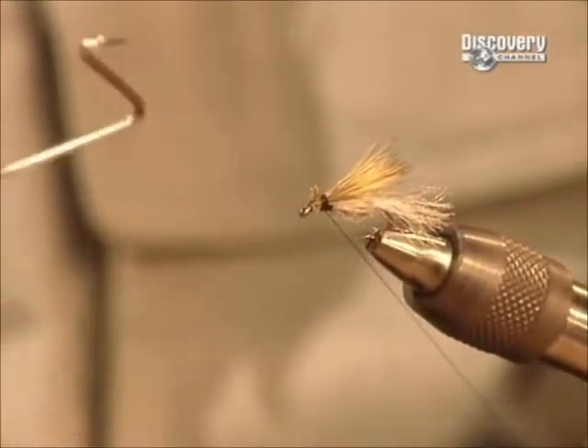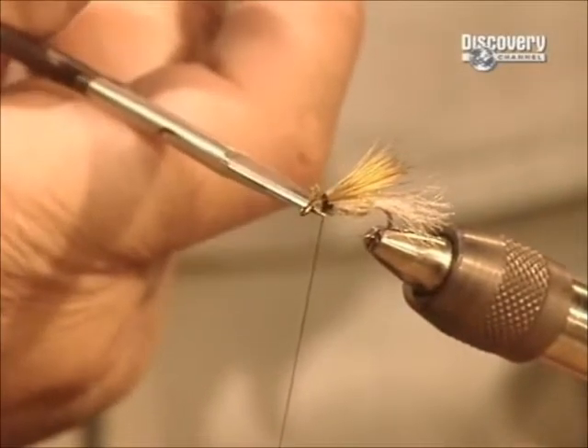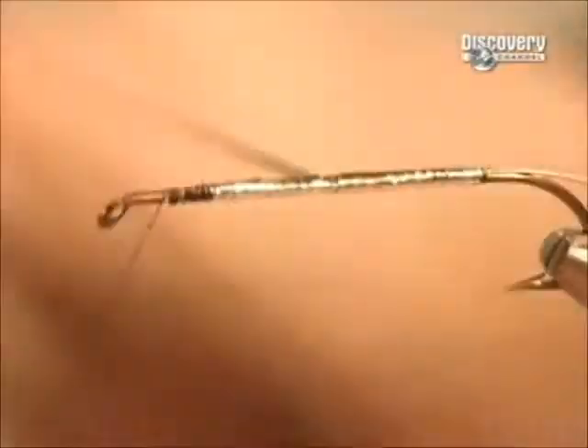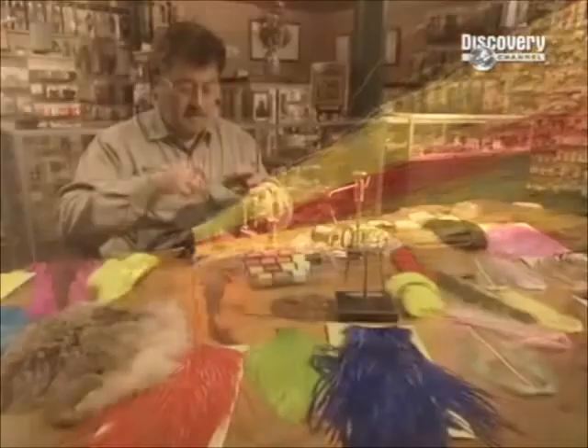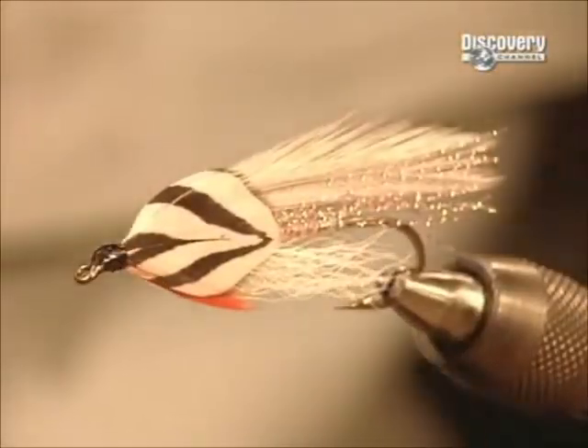There are thousands of styles of flies according to the type of fish being caught and what it feeds on. Fly makers use many types of natural and synthetic dubbings to form and decorate their flies — feathers, animal hairs, metals and plastics, often dyed in brilliant colours.